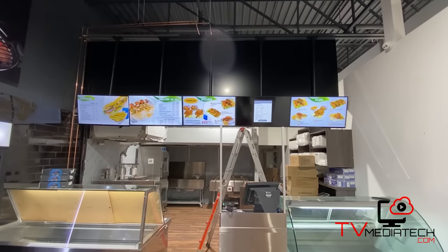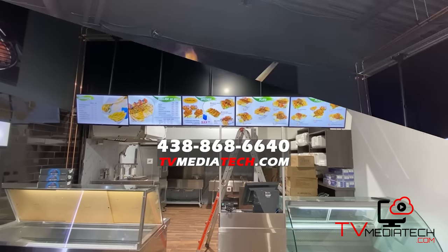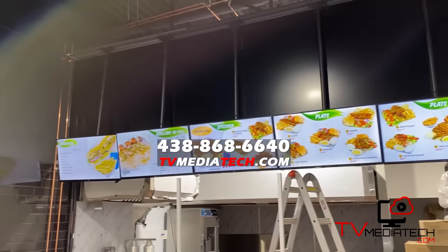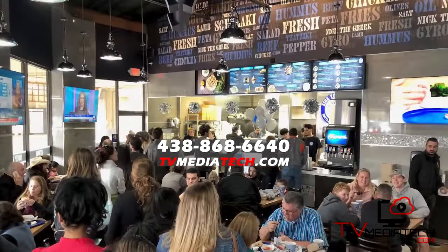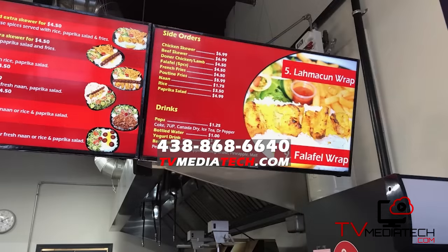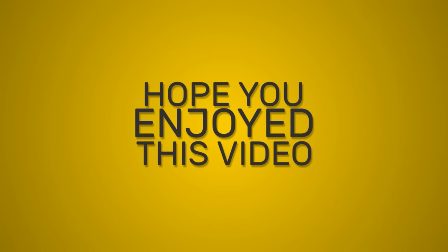We offer free quotes for all services. Don't hesitate to call us at 438-868-6640 to discover our digital menu promotion and take advantage of our experience in this field, since we have designed thousands of menus, or simply visit tvmediatech.com for more information. We'll see you next time.